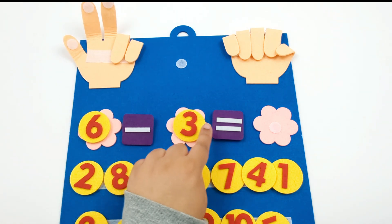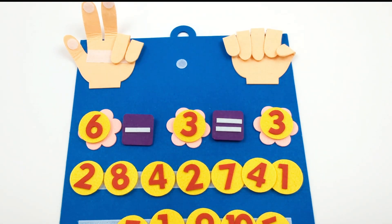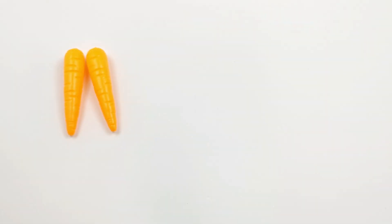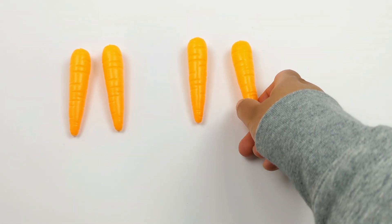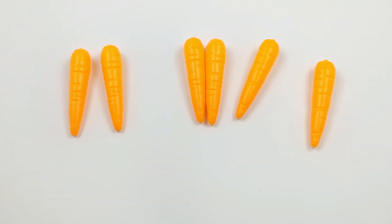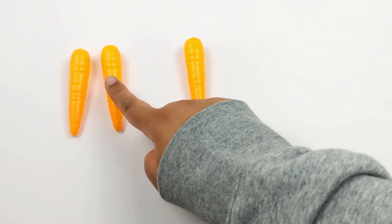6 minus 3 equals 3. Great job! Let's show this using some carrots. Let's start off with 6 carrots: 1, 2, 3, 4, 5, 6. Now let's subtract 3 — we're going to take 3 carrots away: 1, 2, and 3. How many carrots do we have left? 1, 2, 3.